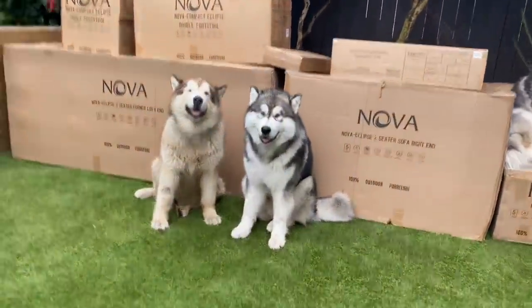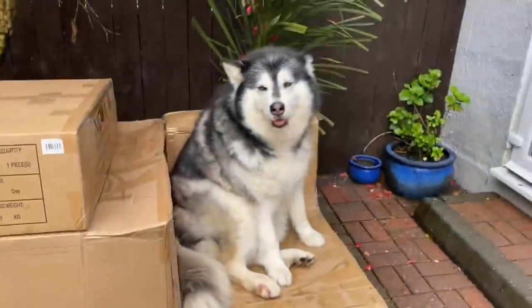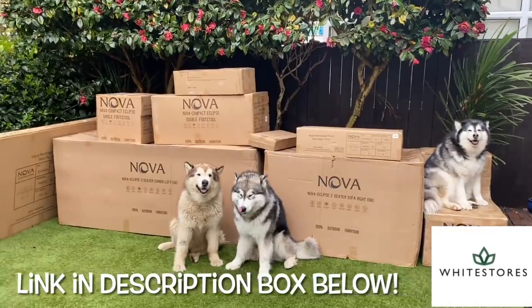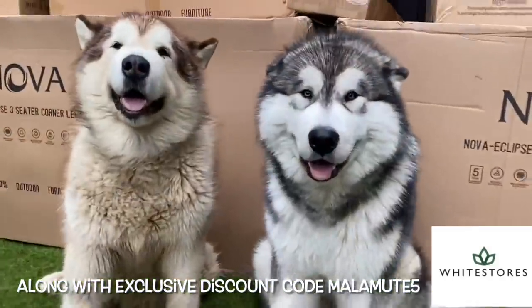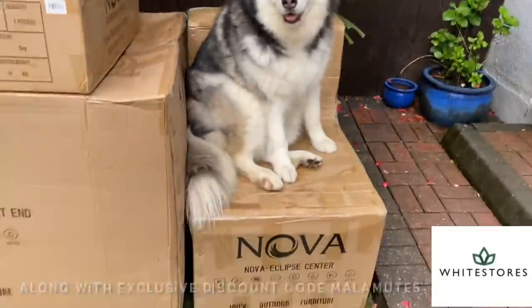Hey you guys, who's excited? You're already on the sofa and you don't even know it! The secret's out — it is garden furniture, I'm very, very excited for this. We've got it from a company called White Stores. I'm going to leave a link in the description box below with the specific set that we've got. But for now, let's go on to a time lapse.